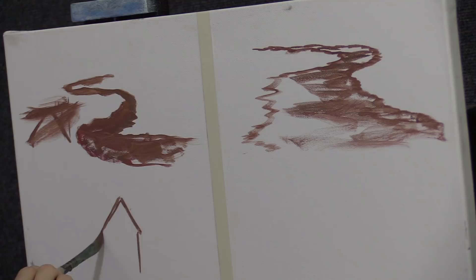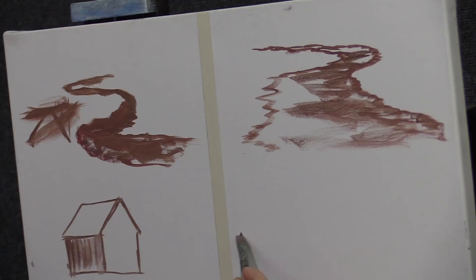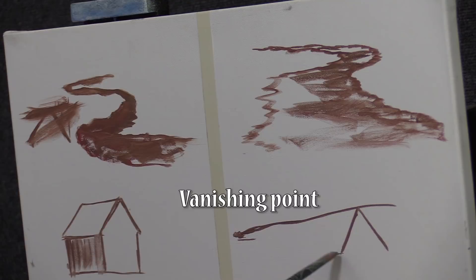Now I'm going to do one on the other side and show you the differences. When you're doing a house, you can draw a little line — I think it's called a vanishing point. I'm not up on all the names, but I think it's got to come all the way out there.